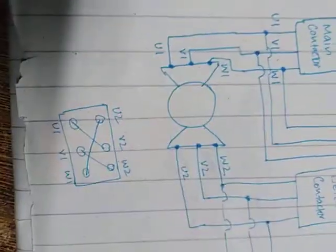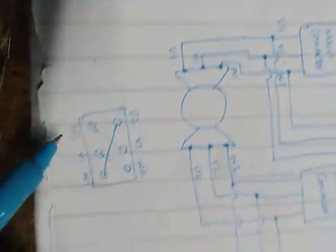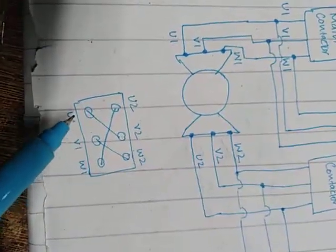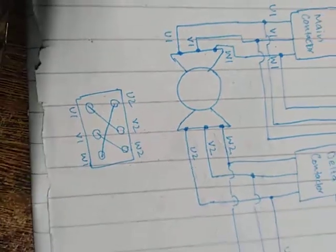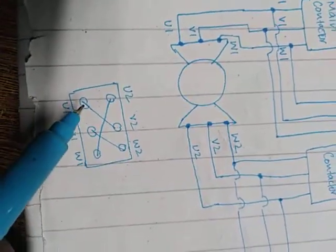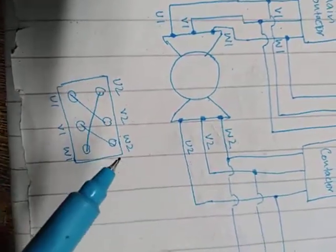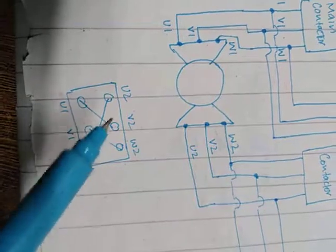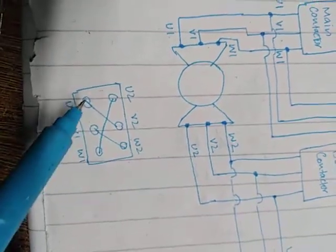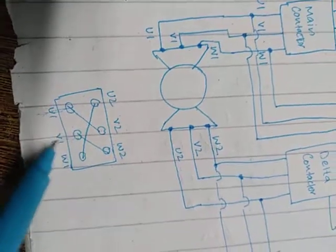Starting from the main contactor, let me show you how we connect the delta connection of the motor. There are six terminals in the motor: U1, V1, W1, U2, V2, W2. U1 is connected to V2, V1 is connected to W2, and W1 is connected to U2. These three lines will go to your mains.